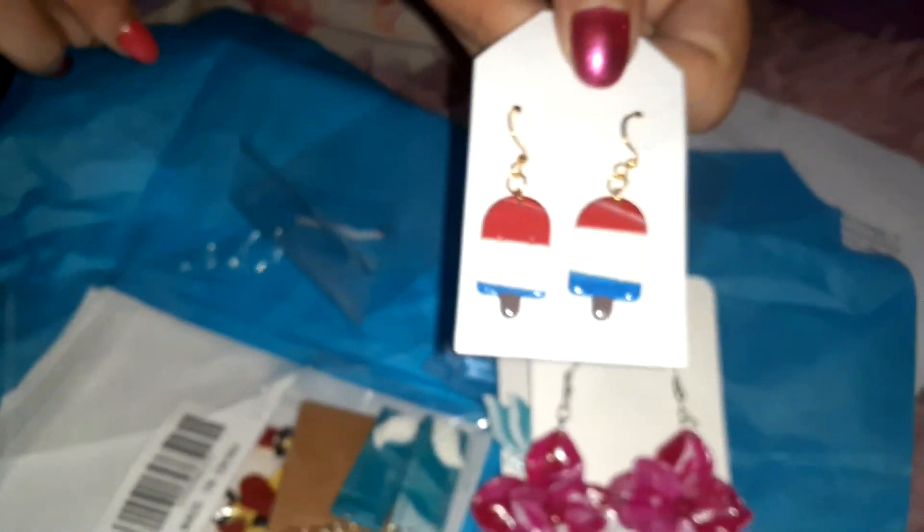These will be great for the Fourth of July. Don't they look like — don't they remind you of the bomb pops? And then next we have...